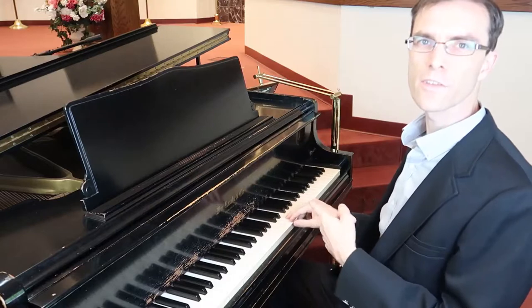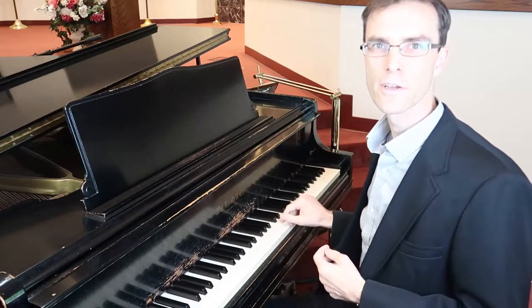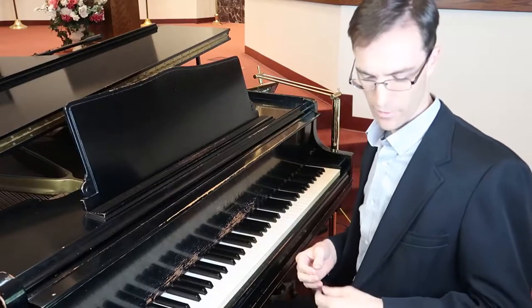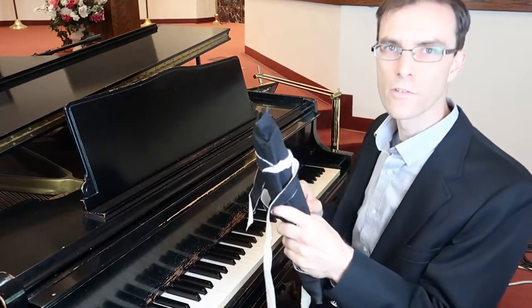I've got a bad note. Did you ever wish you could fix that at home without calling a piano tuner to come in? And who wants a tuner in their house this time of the year with all that coronavirus? I'm going to show you how to do it yourself.